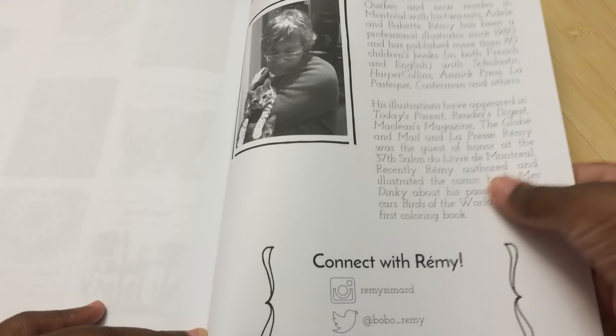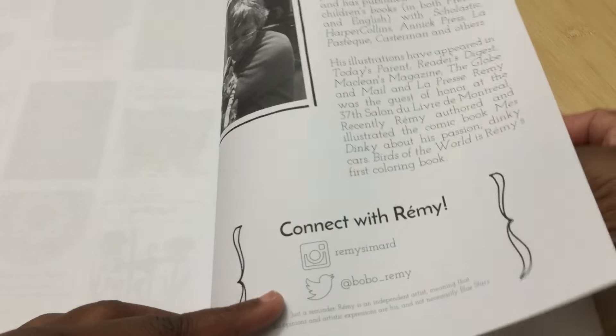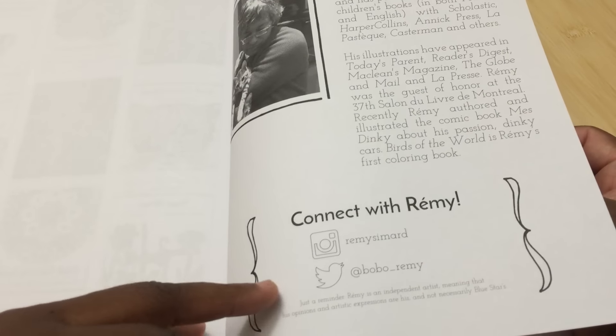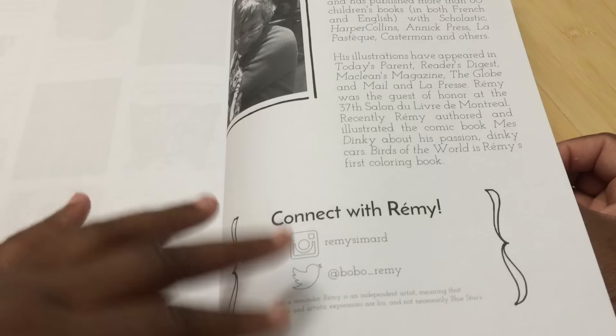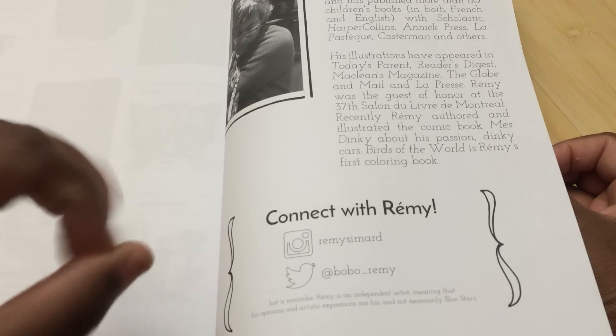In the back, you get information on a fair number of all their books, as well as information on the artist and how to contact the artist, which is awesome. I love that Blue Star has this, because you can get in touch directly with the artist and show them your work. This book also has a medium test page, which I love — books that have a medium test page are great. These are made in America.